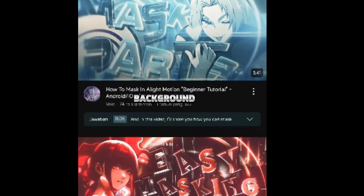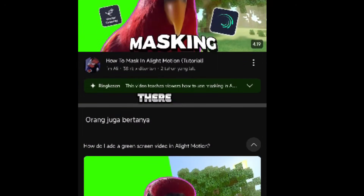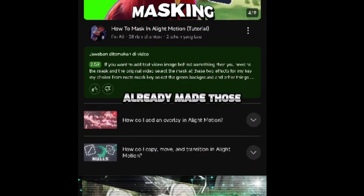But if you want to learn how to remove a background or do masking, just search for tutorials on YouTube — there are tons of creators who've already made those. Alright, let's dive straight into the tutorial. By the way, if the video's too fast for you, feel free to slow it down.